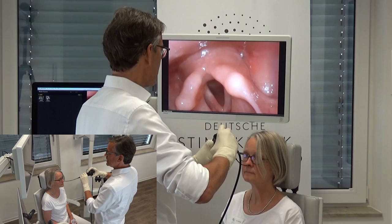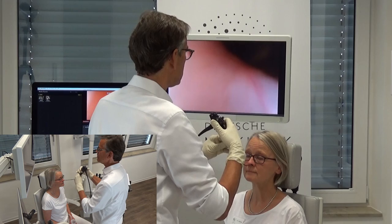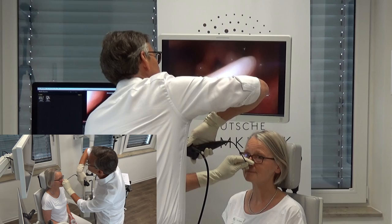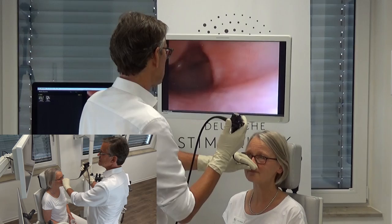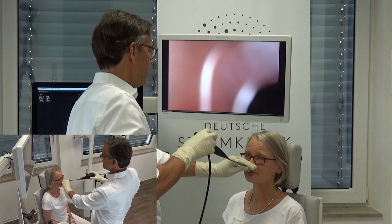Let me take this endoscope and hold it with my thumb. If I hold it with my thumb, the rotation is not as easy — as you can see, I have to lift my arm to go 180 degrees. This is not very convenient for me as the endoscopist. That's why I prefer this kind of handling, because here the rotation goes very smoothly.